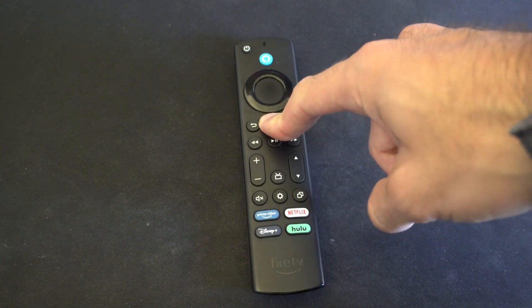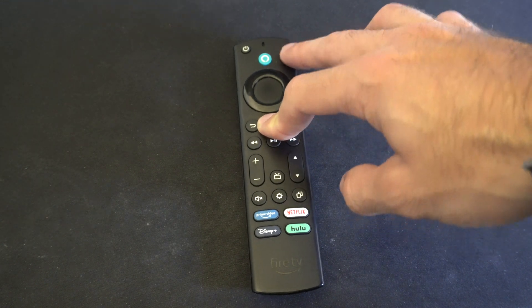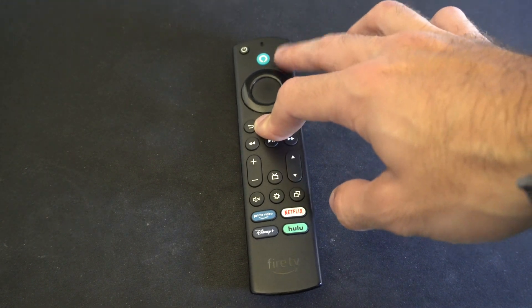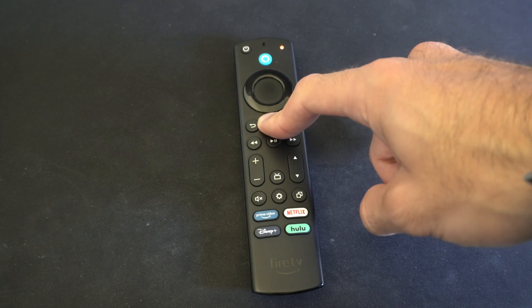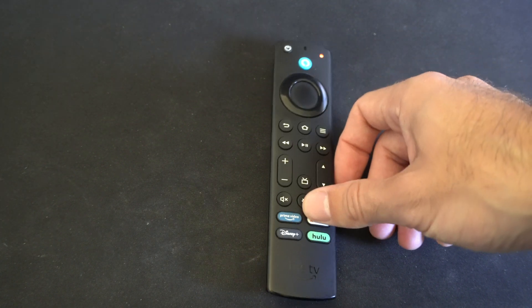Hold it down for 10 seconds and this will put the Amazon FireStick remote into Bluetooth pairing mode. You'll know because this light up here is going to start blinking. You can see it blinking right now and it's searching for a device to connect to.